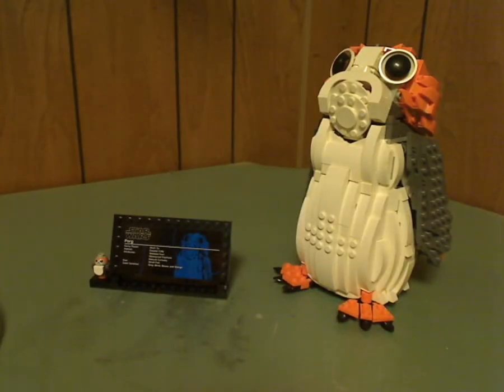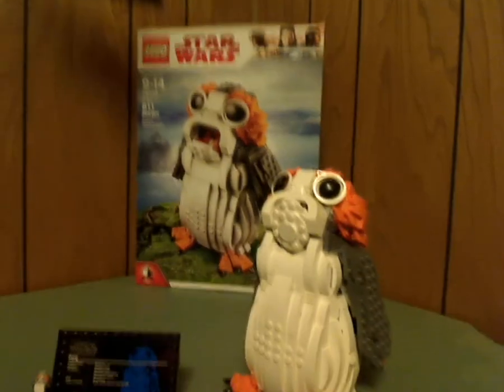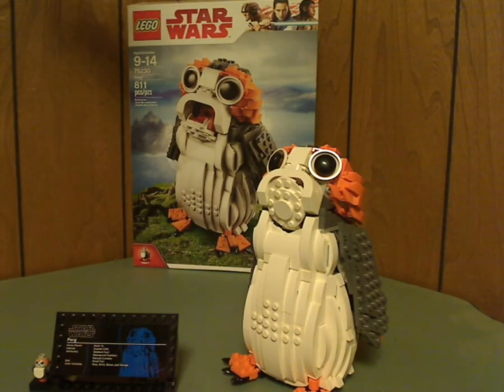On to the final verdict. Overall, I think this is a pretty good set. It well captures the Porg — good shaping, good use of pieces, everything. If you're looking to add another Porg to your collection, or if you want this next to your BB-8 set or anything else in your LEGO Star Wars collection, then go ahead and pick this up.